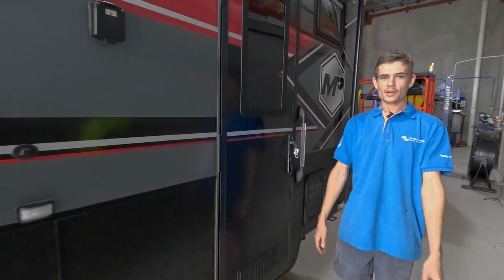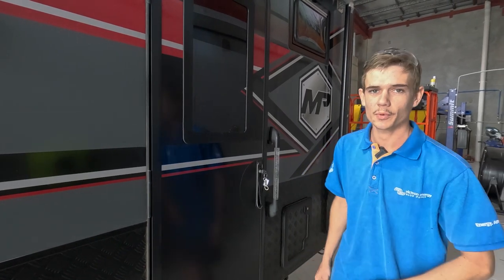Here we are in the Solar and Sat workshop. We've just completed two very similar compact power systems in two caravans. Let's go and check out what we've done inside.